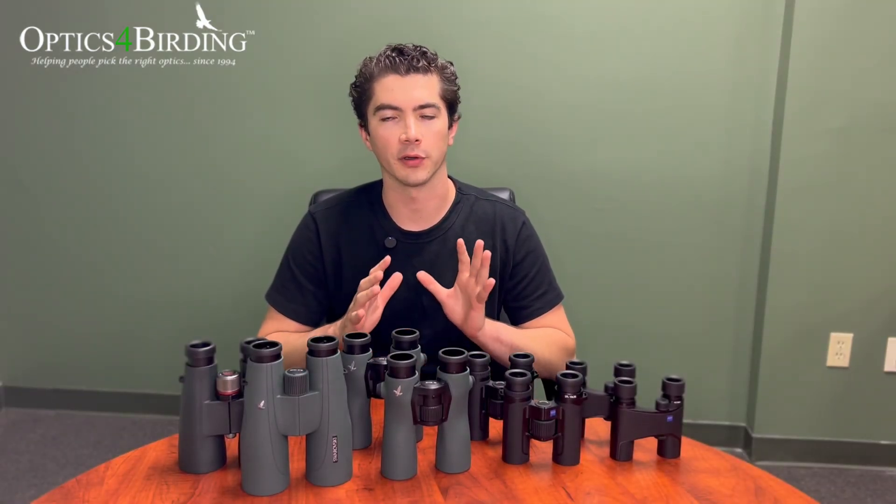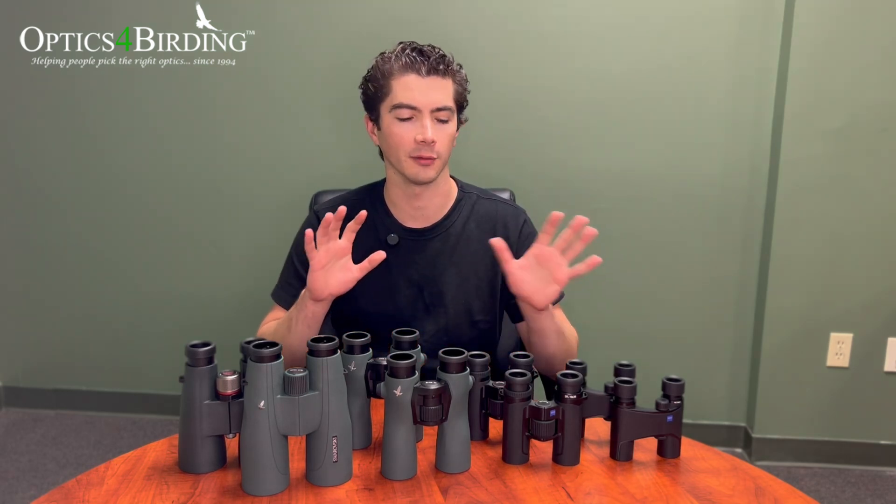Hey everybody, Pete with Optics for Birding here again. First off, just wanted to thank everybody that's been following our channel. You've been giving us some great feedback and we've gotten a really good response so far on a lot of our comparison videos and review videos where we've looked at different binoculars and scopes and tripods and all that stuff.